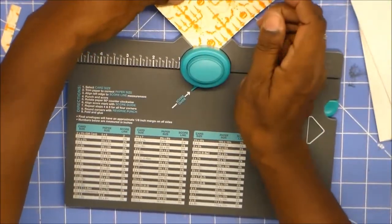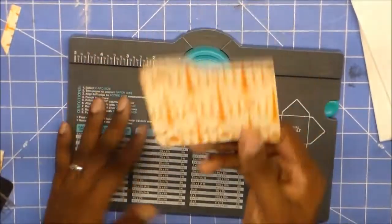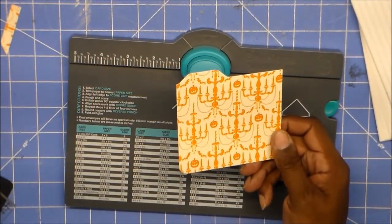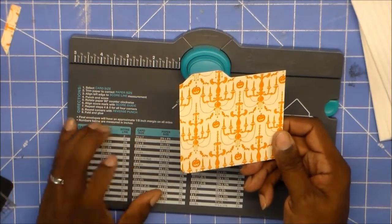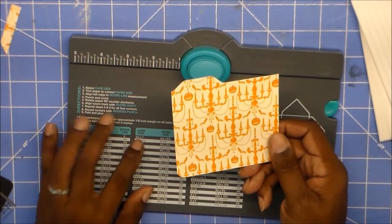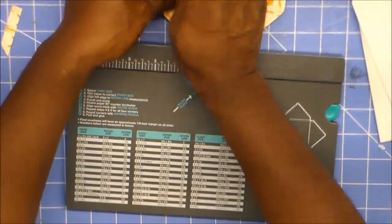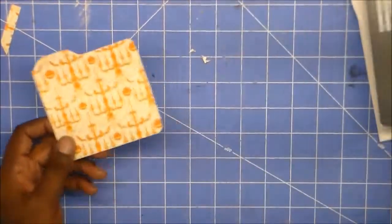You don't have to cut off the corners if you don't want to. Of course, if you don't have a memory punch board or a corner chomper, then you can just use your scissors.